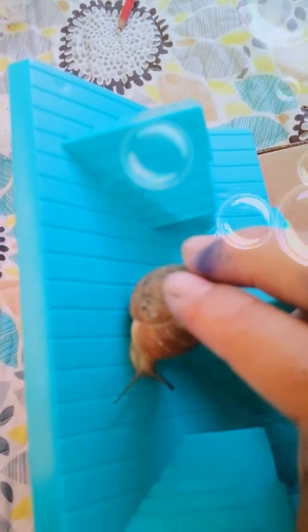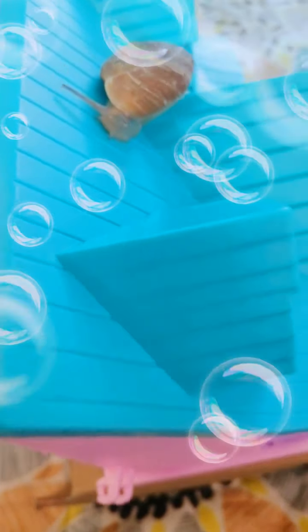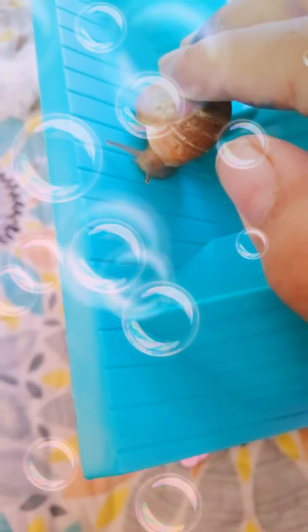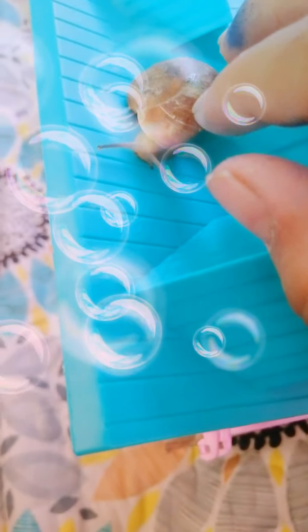Dear snail. Are you having fun, dear? Look at yourself. This is very dirty. I think you will need a bath. Do you like your snail? Are you hungry? Let me give you some bath.